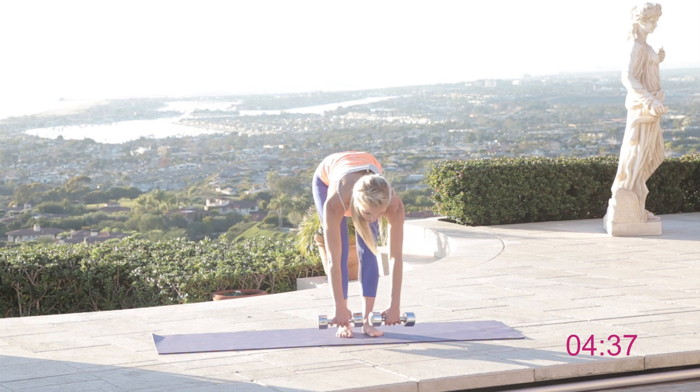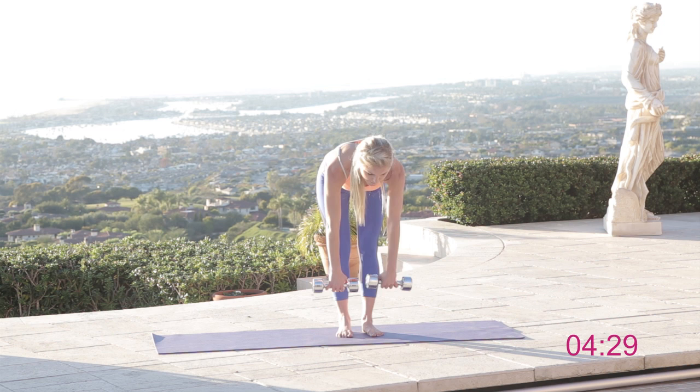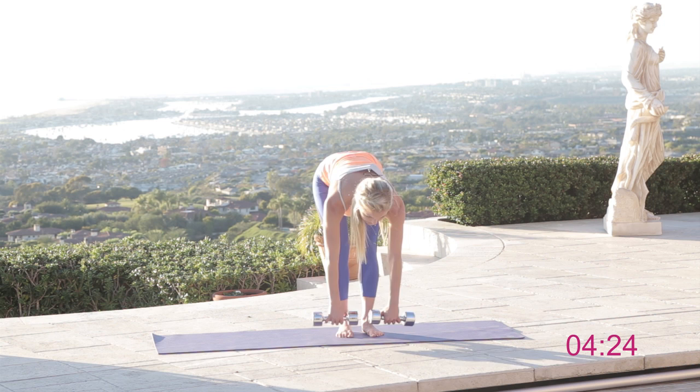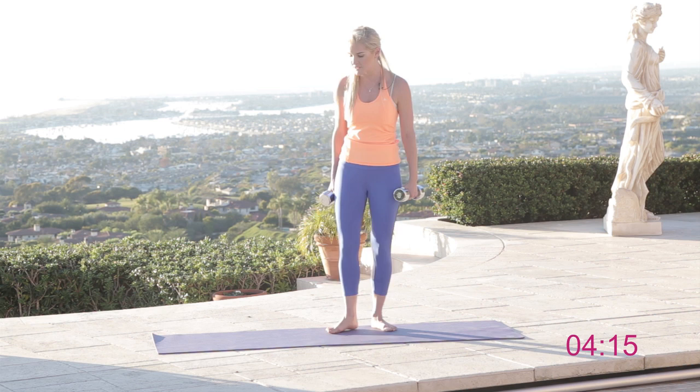Hold it here and go up and down nice and slow — you're really going to feel it in the backs of those legs. Keep the back legs straight, nice and tight, lifting that chest up. Let's go for five, four, three, two, one — bring it up and shake those legs out. How are you feeling? I know the burn in the back of those legs!